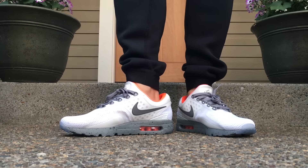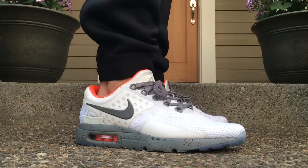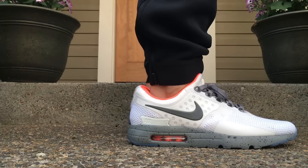You don't really need the laces on these, and these things are really, really comfortable. So I will say definitely a pickup that I will be wearing during the summertime.